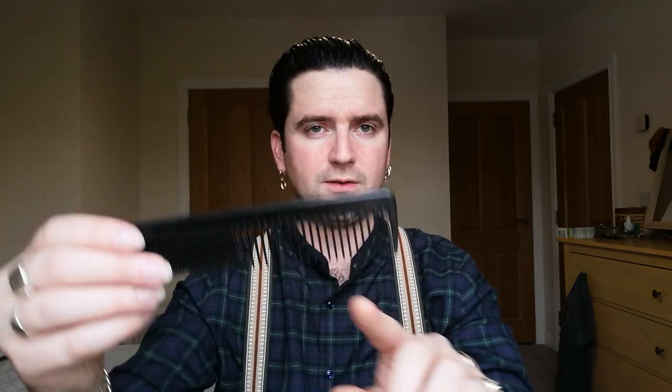This is the comb I use to push it all back. I got it off eBay for about three pounds - it was advertised as a cricket comb but when it turned up it's a Tony and Guy comb. Doesn't really matter, it's still a good comb. The teeth on it are a bit wider than a standard comb, and then it's got the fine teeth on the other side. I mainly just use the wider ones, maybe the finer ones just on the edges.